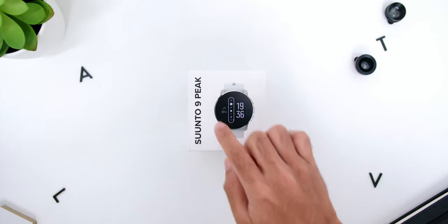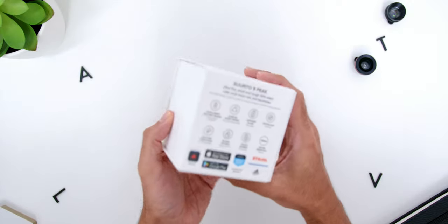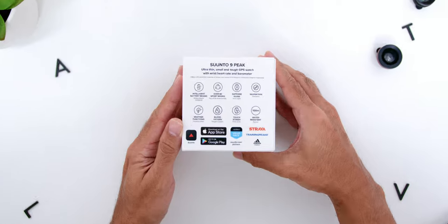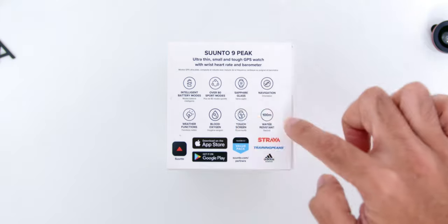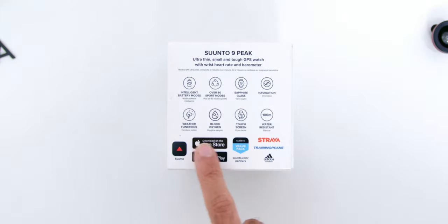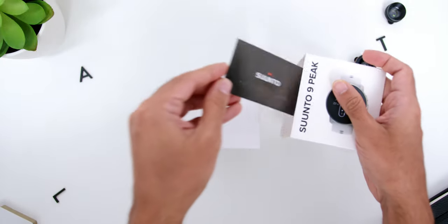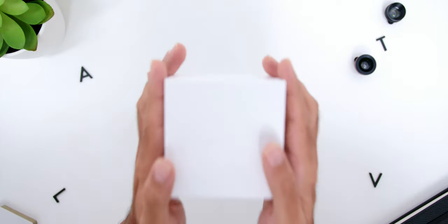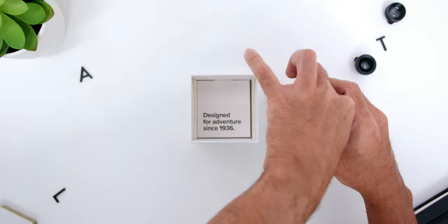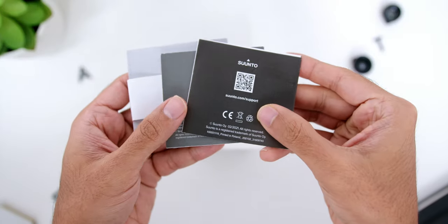As for the unboxing process, the box comes in white with visuals of the watch on it. At the back, there are some key features such as wrist heart rate, intelligent battery modes, weather functions, and more, along with compatibility and partners. Sliding the box cover, there is the warranty card — every purchase comes with a 2-year international warranty. Opening the box, you immediately find the watch itself, wrapped in another white box containing a USB magnetic charger. Underneath are the manuals and safety leaflet guide.